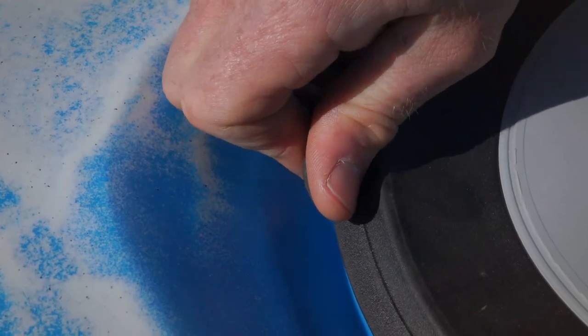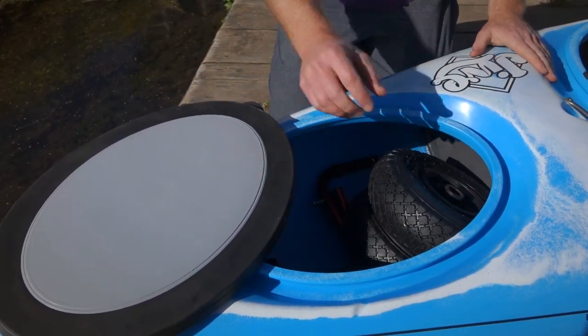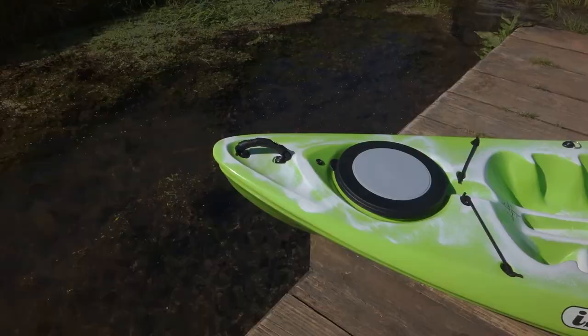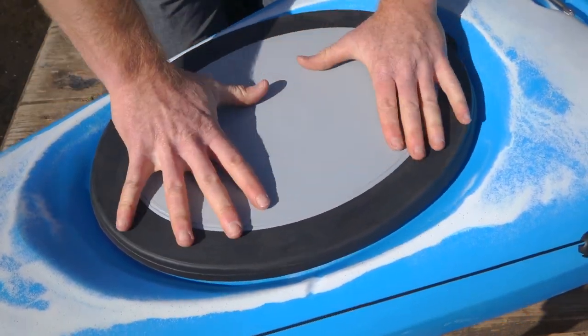The large rubber hatches on Islander kayaks can be easily opened up and resealed, providing a watertight compartment to store large items like spare clothes, camping gear, or a foldaway trolley. The 10-inch circular and larger oval hatch are both made from griffy rubber to seal around the edges with a rigid middle.